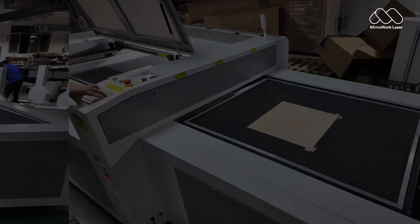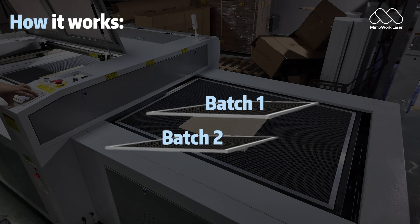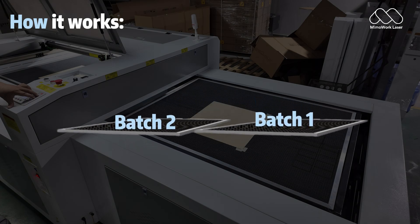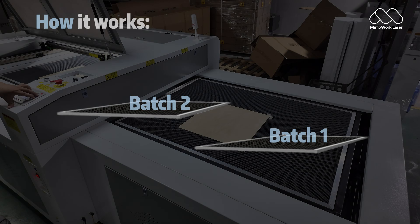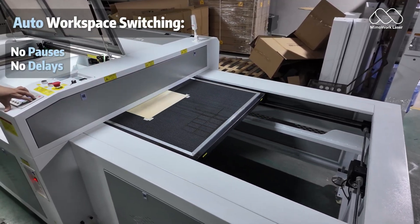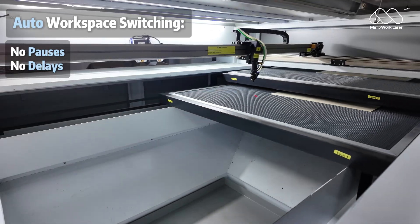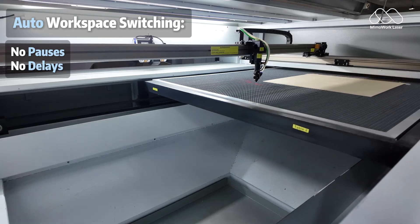Here's how it works. Two tables, one seamless workflow. While the laser cuts batch number one, you load batch number two on the second table. When cutting finishes, the tables swap automatically. Now the laser keeps working while you unload. No pauses, no delays.